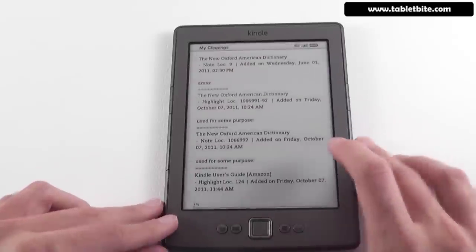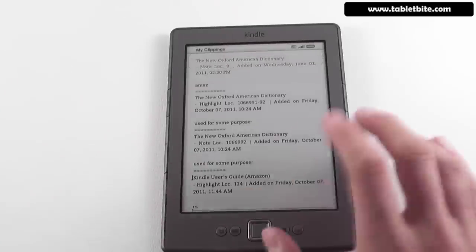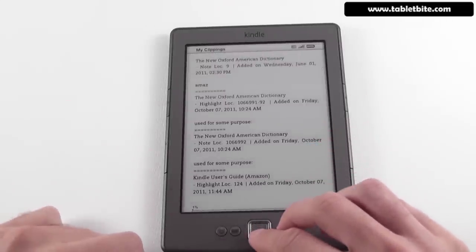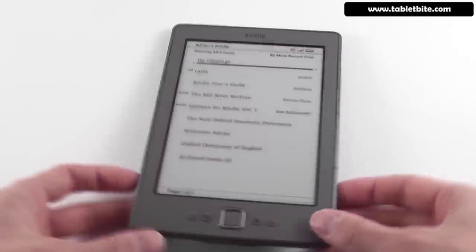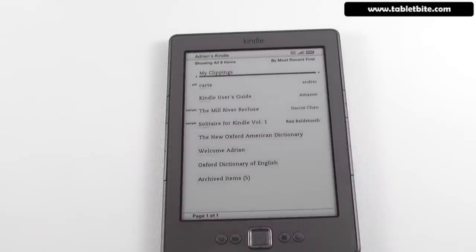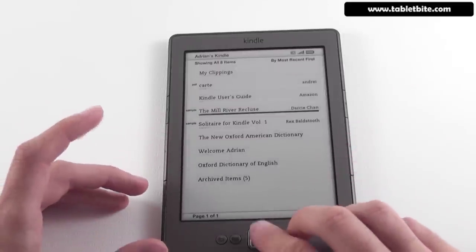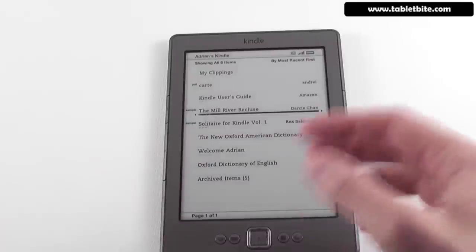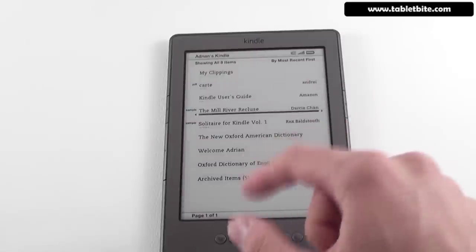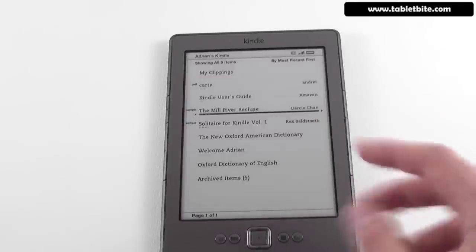There are a couple of other things I wanted to show you. My Clippings is a new addition that shows all your notations in one place, which could be quite useful. There's also free cloud storage for your content. Theoretically you have about 2GB of space, enough for up to 1,500 books, though probably less in practice. If you delete books from your device, they're backed up to your Amazon account and can be restored later — so you can have an unlimited number of books, just limited on-device storage.